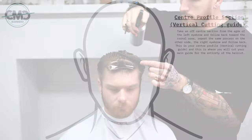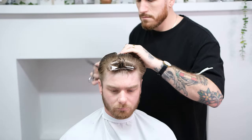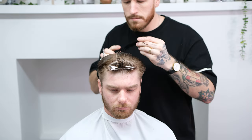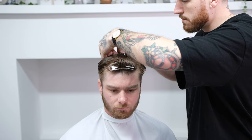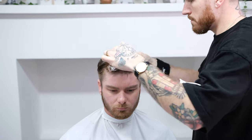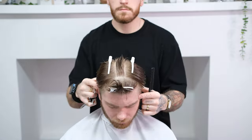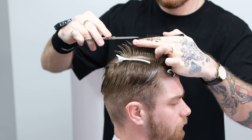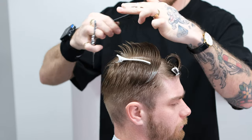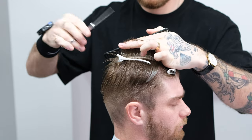Re-wet the hair and take a centre profile section. This profile section will act as your guide throughout the haircut — clip the excess hair out of the way. Pick up your centre section and cut to your desired length, following this guide from the frontal area back towards the crown. This is your main guide so be as accurate as you can.